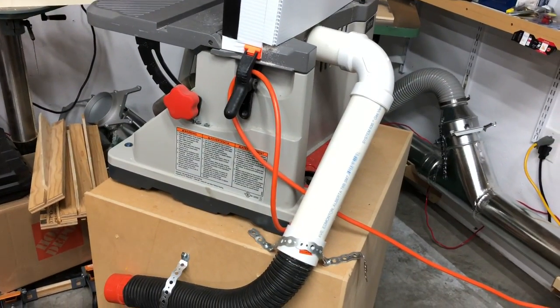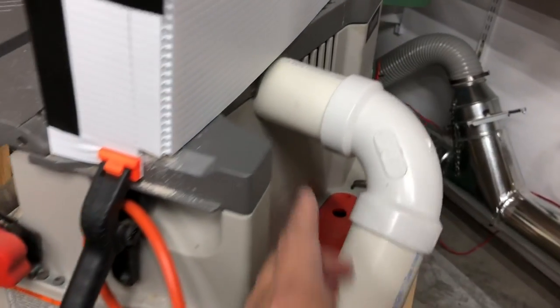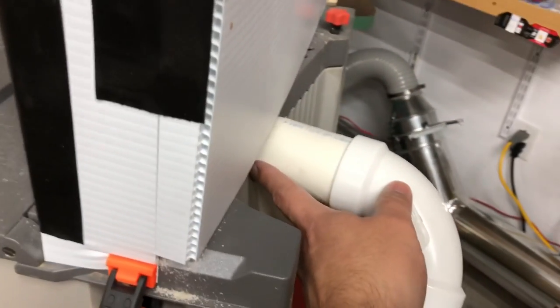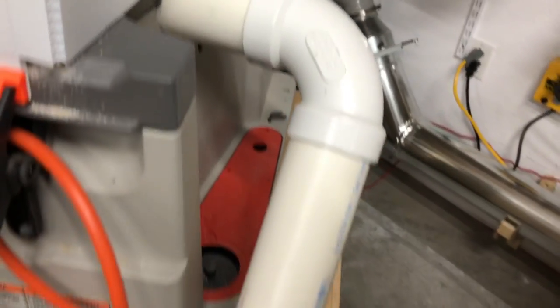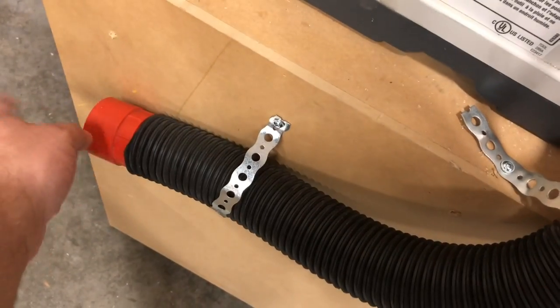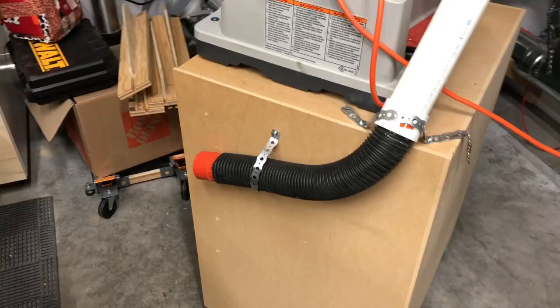So, a little bit of change of plans. I couldn't get the hoses to line up properly. Again, this is a weird angle — it comes out at like a 15-degree angle there. Okay, so got it done up. I just put the fitting here, looped around here, works perfectly. Just put an end-to-end adapter on that and that's a lot simpler.